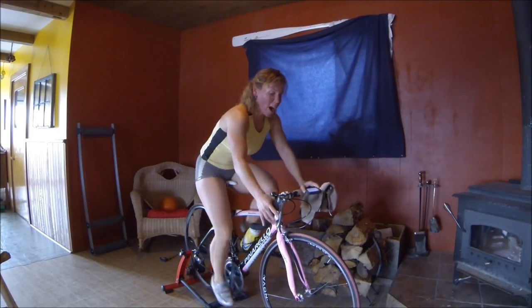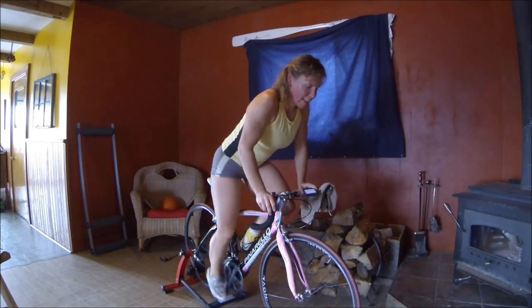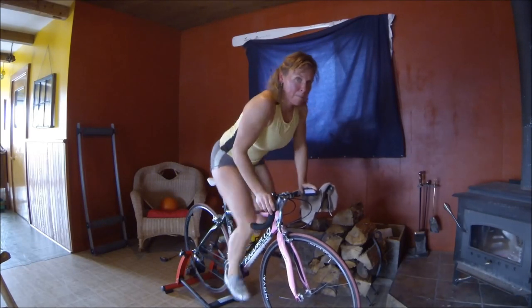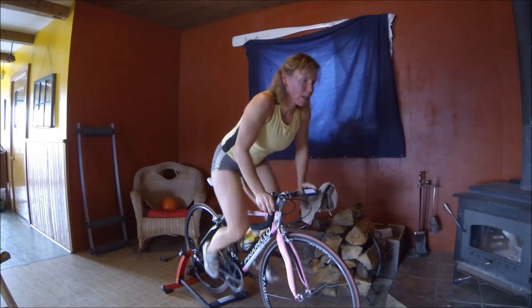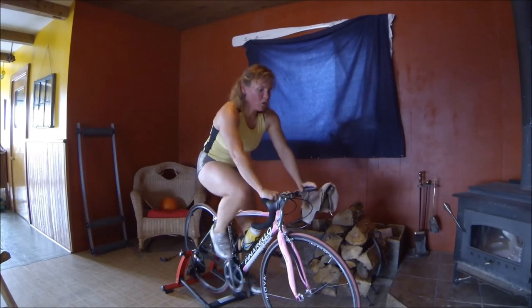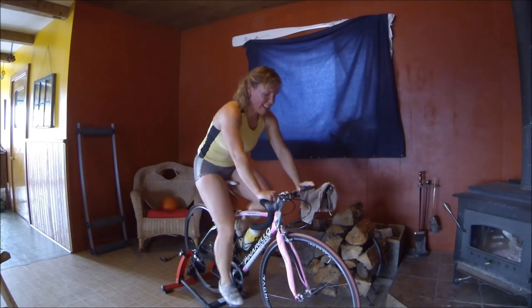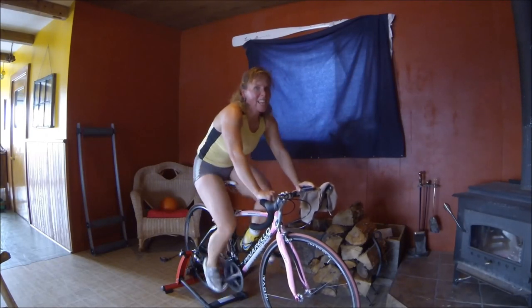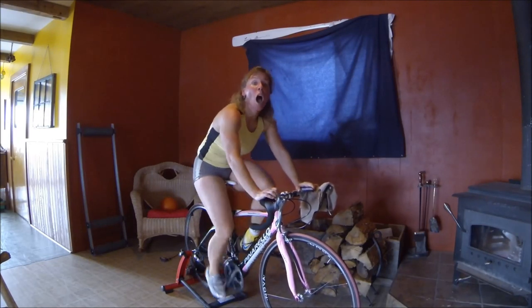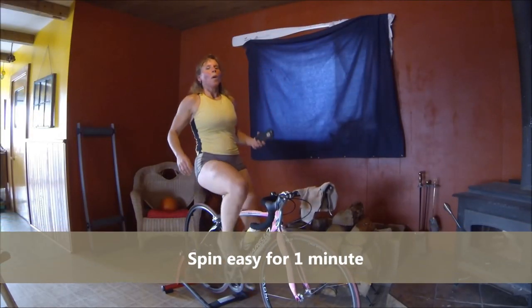We're going to stand up. I want you to gear up into two harder gears right now. Stand and push! Keep going, you can do this. Okay, sit down — keep pushing the gear, don't stop, keep pushing that hard gear. Am I mean or what? Hell yes. If we're going to be here on the bike, we might as well get it done — we're going to take the time to do it. 3, 2, 1 — breathe. That is six done, we have four more to go.